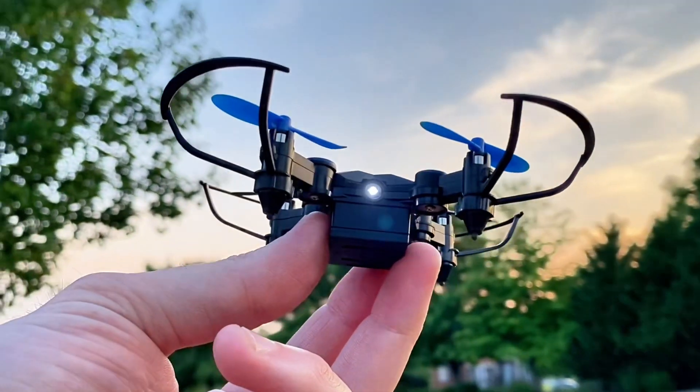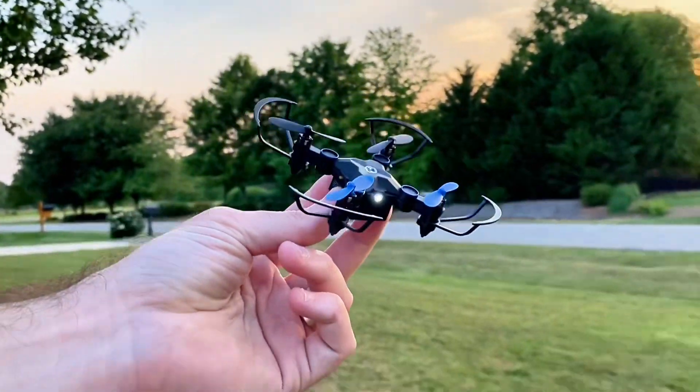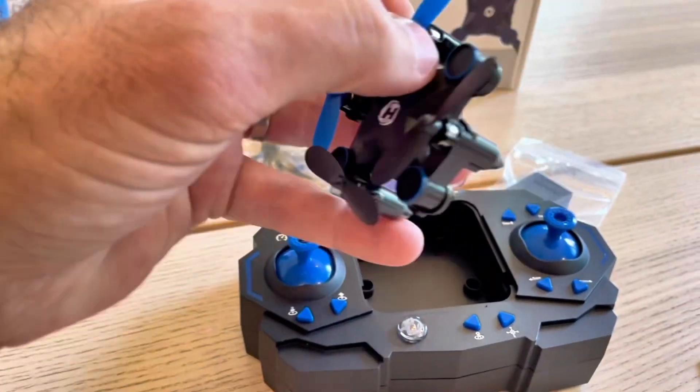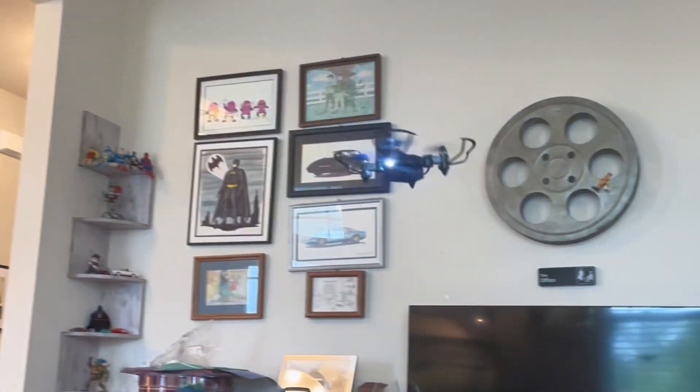The drone's size makes it incredibly portable. I mean, you can literally fit this in your pocket, let alone your hand. And you can store the drone in its transmitter for added convenience.